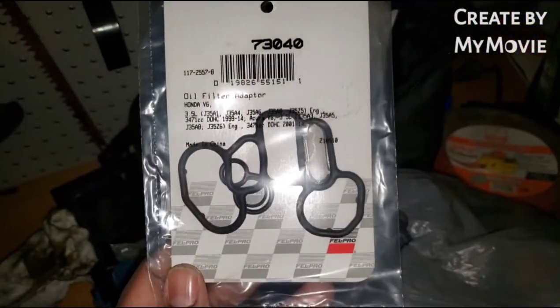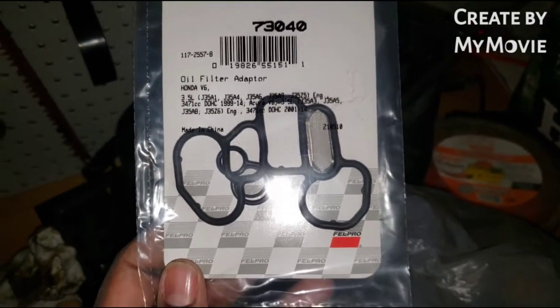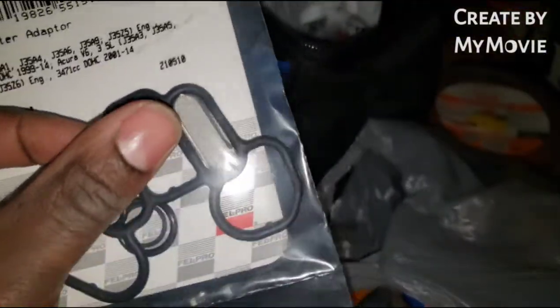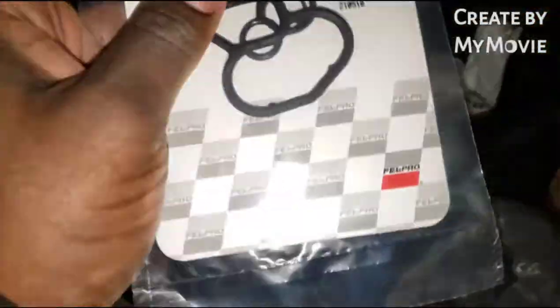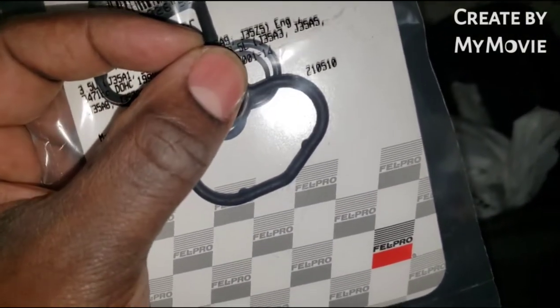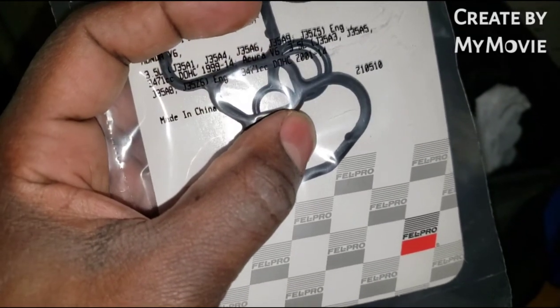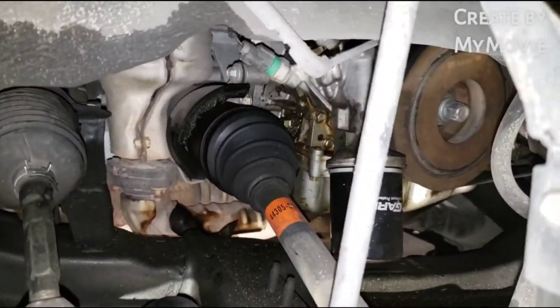This is what it looks like — that's the part number from AutoZone. This kit was $14.99 plus tax and it is a Fail Pro kit with the screen. Here is the oil filter housing gasket, and the one shaped kind of like the number eight is the VTEC solenoid gasket. That o-ring is actually too big to be the o-ring for the oil pressure switch, so today we're just focusing on the housing unit and the VTEC solenoid gasket.